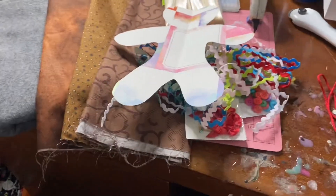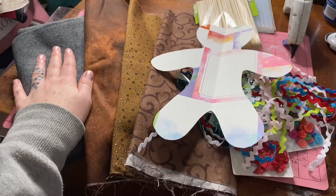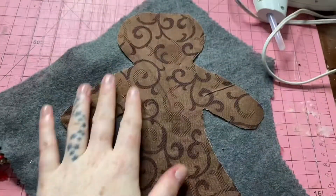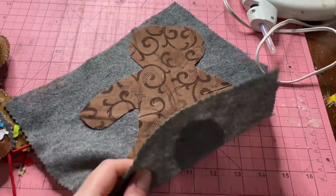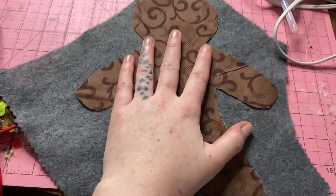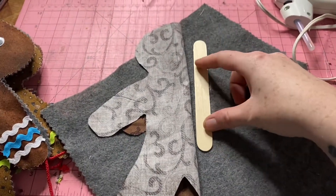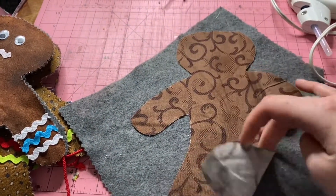This is my little gingerbread shape that I've cut out, so all my little gingerbread men are gonna be about this size. I'm gonna go ahead and cut the gingerbread men out of the cotton and the felt, and then we're gonna come back so we can glue them together and start decorating. You could cut out both fabrics into your gingerbread men shape, but I'm gonna use pinking shears to cut out my gingerbread fabric and just fold it over.